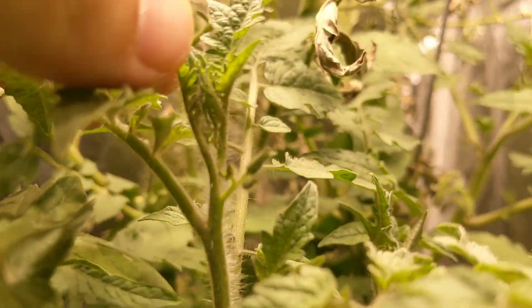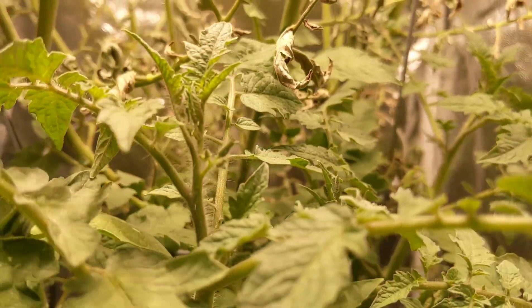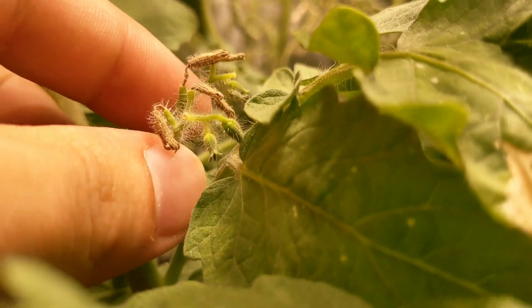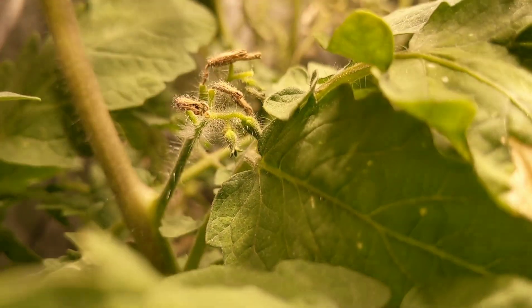You can see a ton of suckers growing and there's a lot of flowers. I was hoping when I came back I was gonna have a ton of flowers, and I found this thing flowering before I left actually, so I was hoping I was gonna have a lot of tomatoes growing.